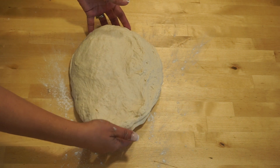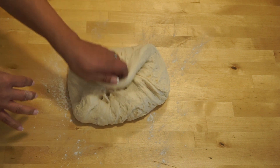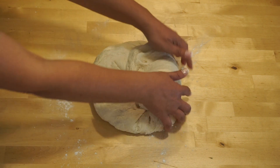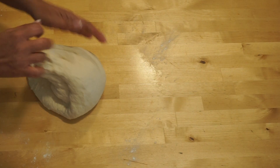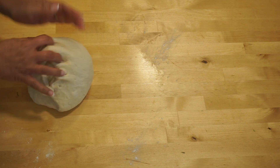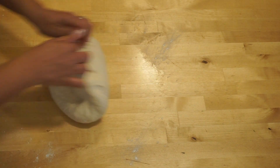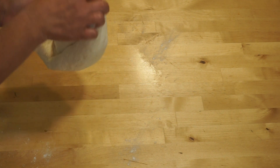Grab the dough with both hands and fold it from the right and from the left sides. Bring it towards you and push. Fold it towards you and push again. Lift the dough in your hands and give it a turn. This is the rock and roll method — push, fold, and rock. Always make sure to rotate the dough during kneading so it won't stick to the surface.